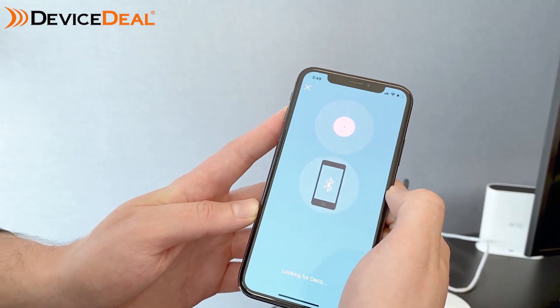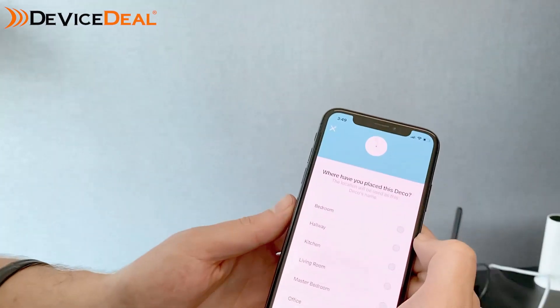It's also important to mention that you will need to have your Bluetooth switched on throughout this process. If there's no Bluetooth connected on your phone you won't be able to get through any of this, so definitely make sure Bluetooth is enabled.